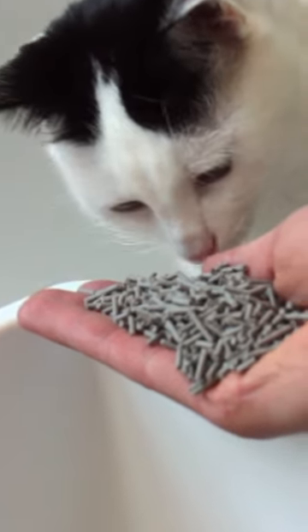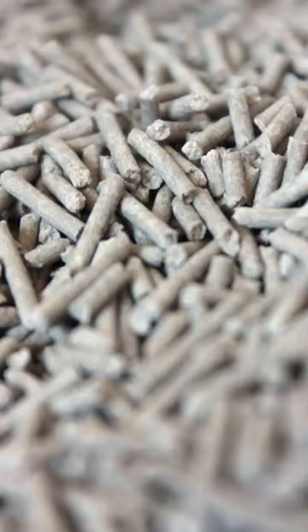It has solid clumping and it's unscented. The odor control is decent thanks to the activated charcoal, but some users thought that it could be better.